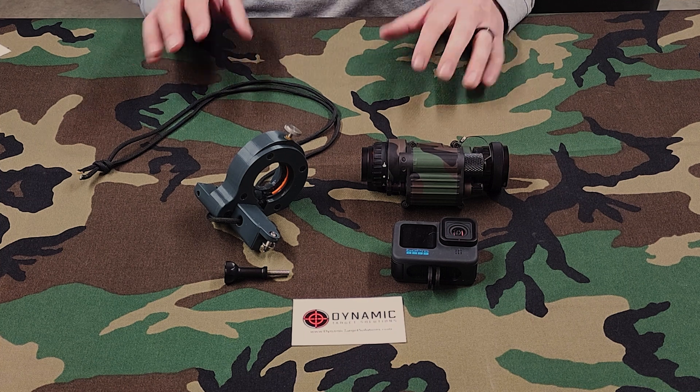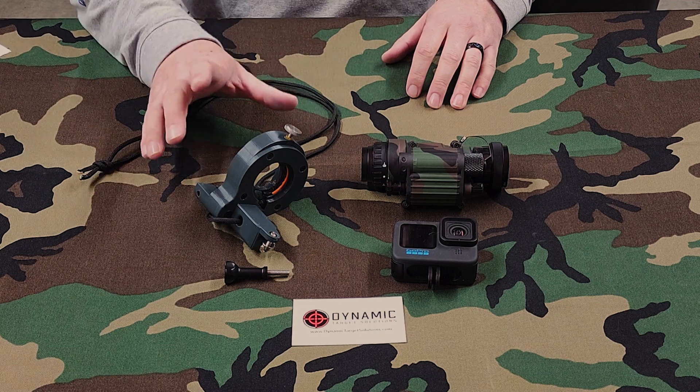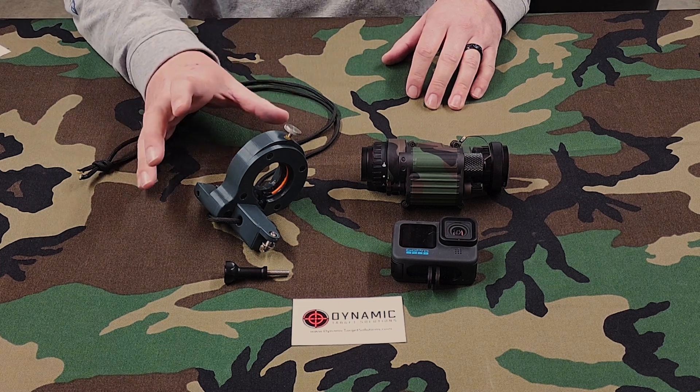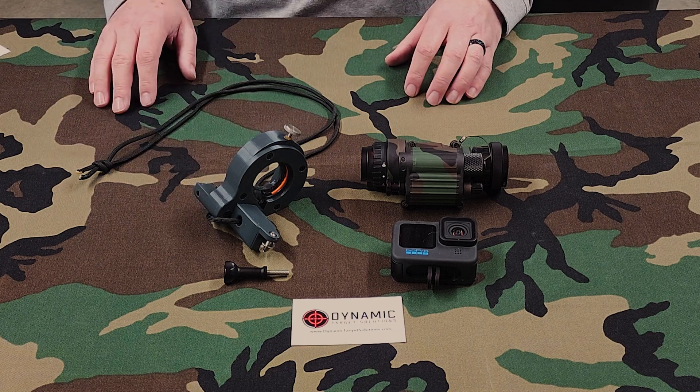Full disclosure: I paid my own money for this device. It was not hand-picked, I was not paid to review it, anything like that. They don't know me from Adam down there at Dynamic Target Solutions.